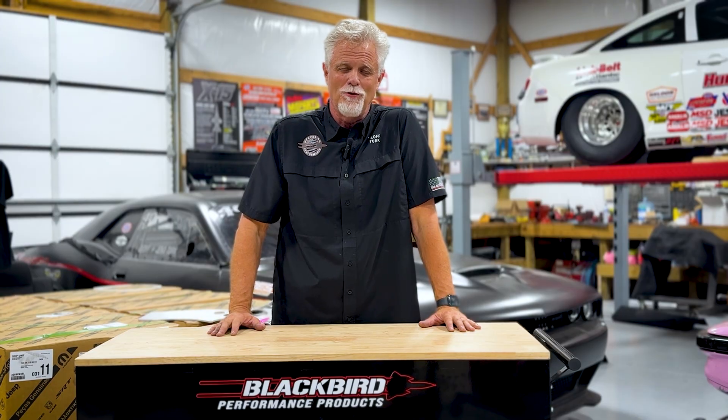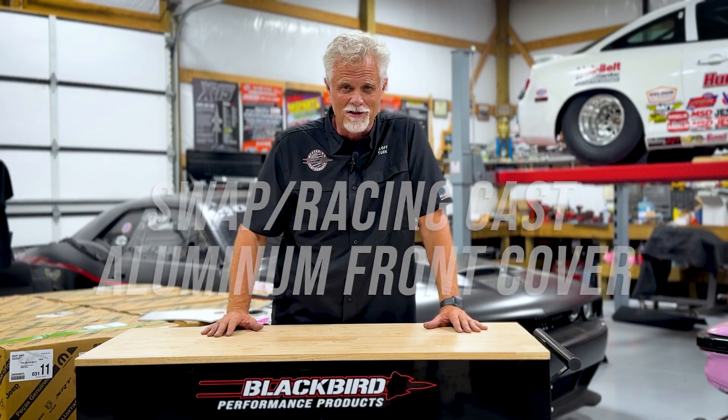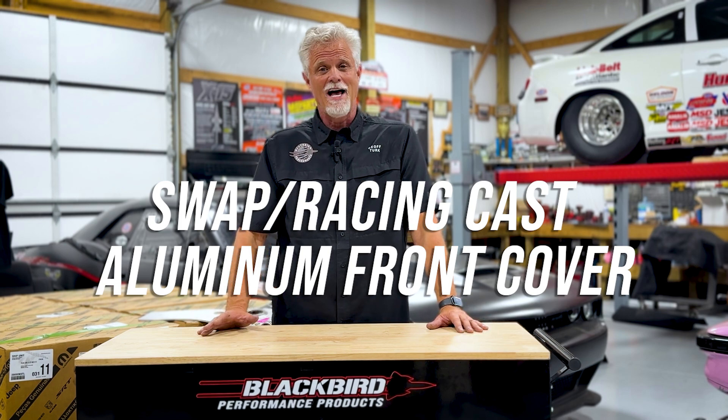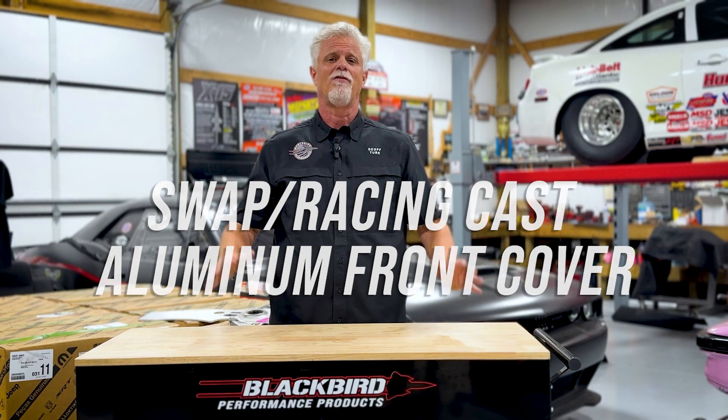I come out here and talk about a lot of our cool new products, but this is one I've got to be honest about - I'm more excited than you can imagine. It's been on our long list of things to do, we've had a bunch of people order them and we haven't delivered yet, and lastly it solves a lot of problems for people with Gen 3 Hemis.